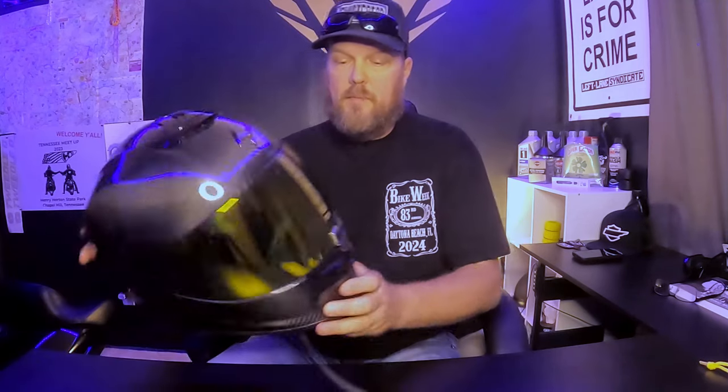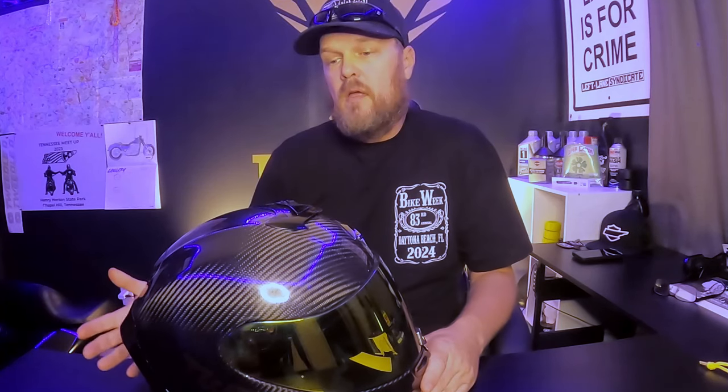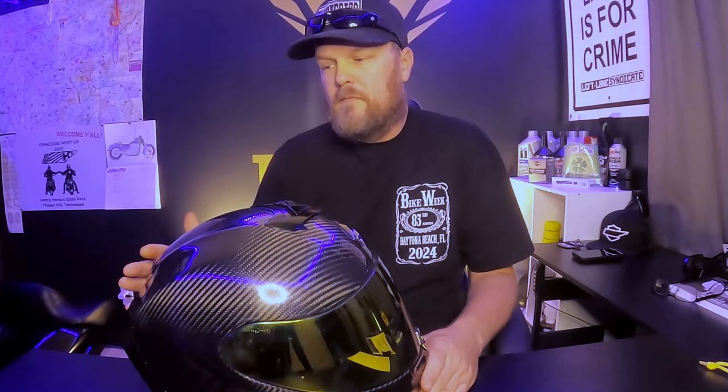Phone call quality is great. The only things people have heard on calls are my exhaust and my voice — they said they really didn't hear wind, just the exhaust. People never complained about how loud it was on a phone call. Now I have a loud bike and a loud exhaust and I do high speeds, so I'm kind of an unfair judge of whether this is an extremely quiet helmet or not.